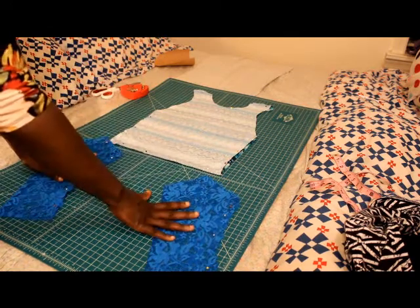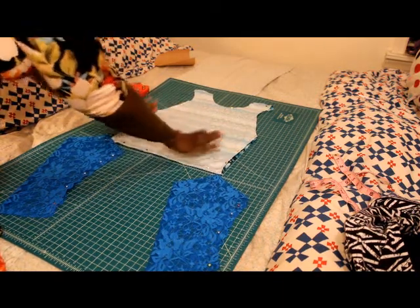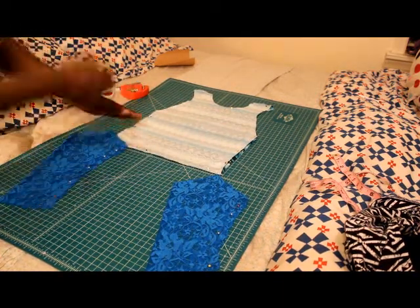The lace is different than the actual fabric that I have. I have one type of fabric which is a tribal print, and then the lace is a matching color to that tribal print.